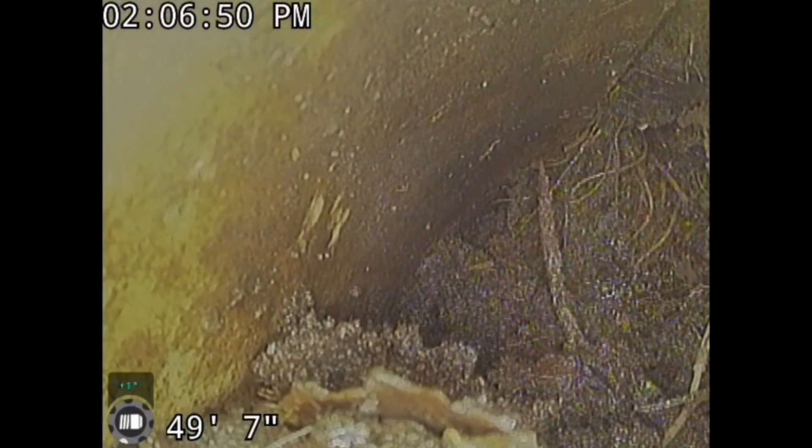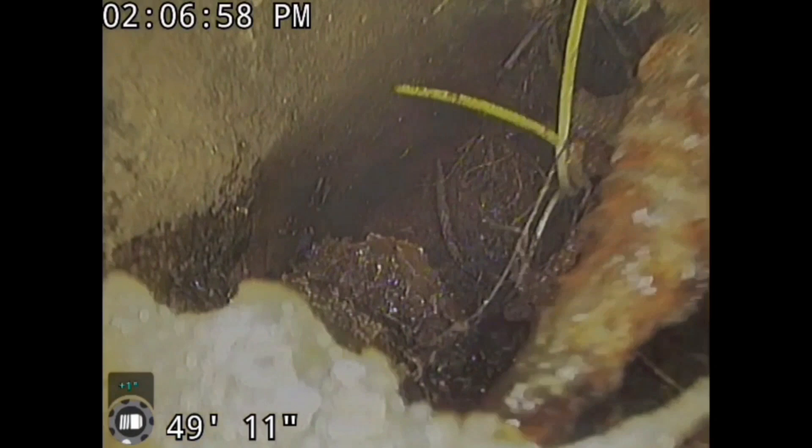But if you can't maintain 1% slope through the design of your system because you have a lot of drop, you have to run single wall corrugated pipe. I tried to push the camera through this clog just to see how bad it was — I can't get the camera through it. The camera's on a cable. Normally I can push through a clog, but this thing's jammed up pretty good.